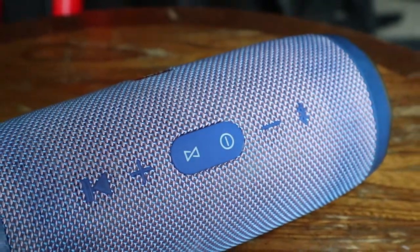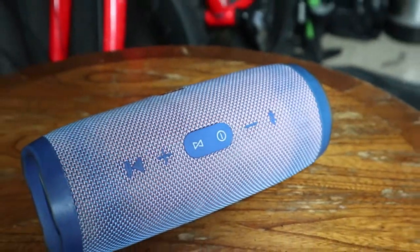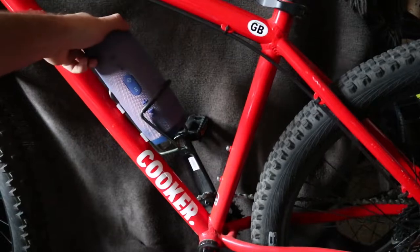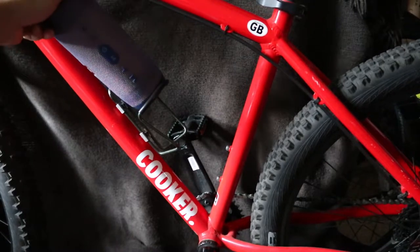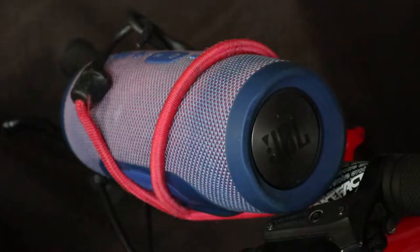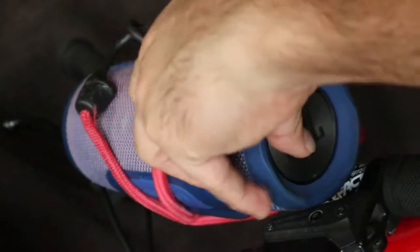I bought one of these cylinder style Bluetooth speakers and figured out the best way to attach it to my bike. At first glance it might seem like it'll fit into a bottle cage, and it kind of does, but it's a little bit loose and you need another strap or something to hold it down. Also you can't hear it very well when it's this low. A regular bungee cord will kind of keep it in place but it'll rattle and it might actually pop loose.